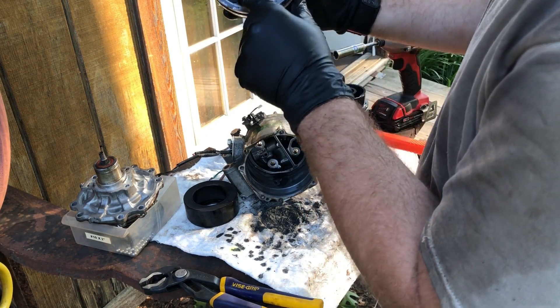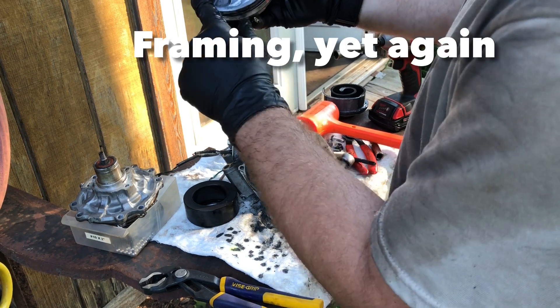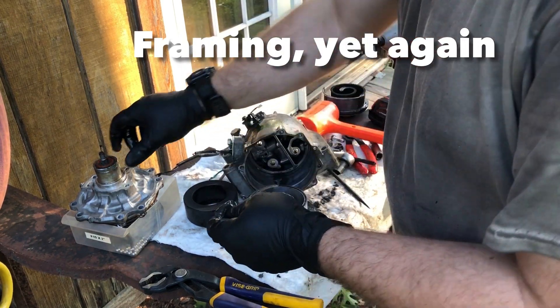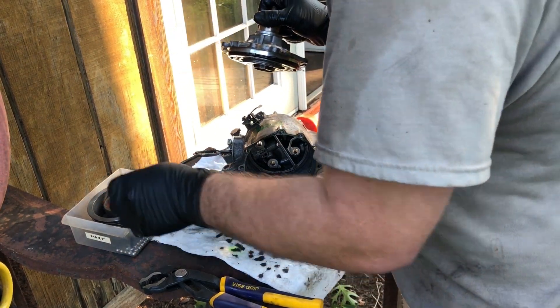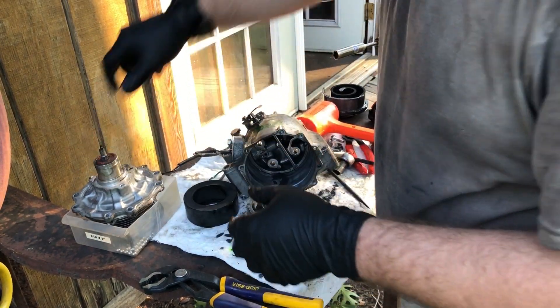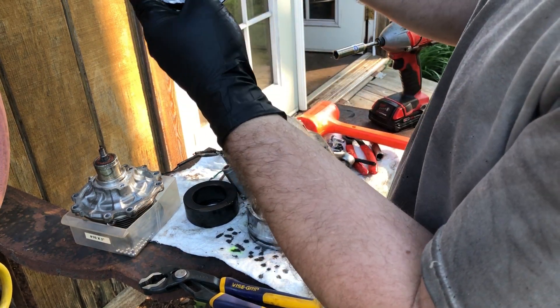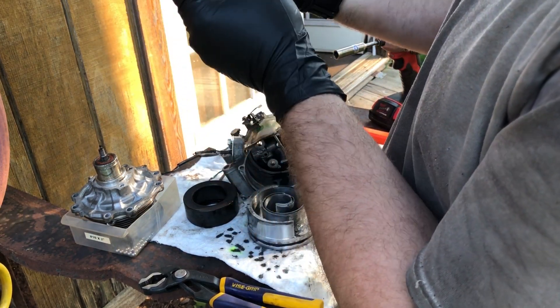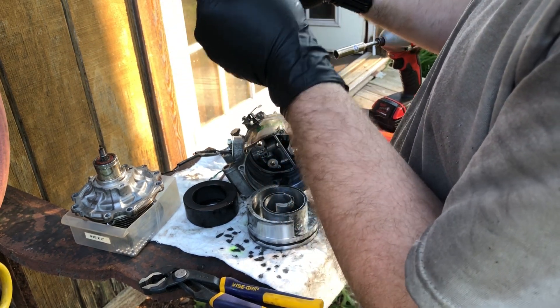There's a reed valve under there. I'm sure most of this metallic lubricant is from this missing chunk of stuff right here. So something went through here and didn't like it.